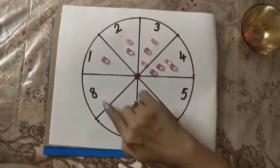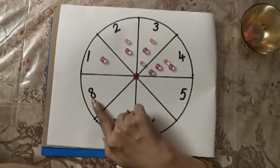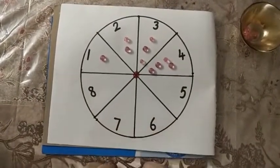Like this you can count till 8 and keep putting beads on it. So go ahead, do this activity and send me the videos.